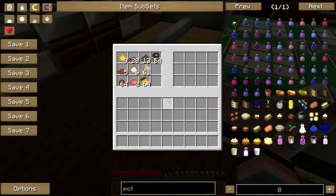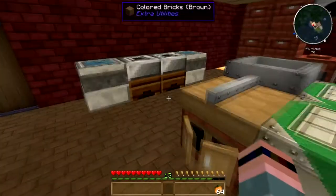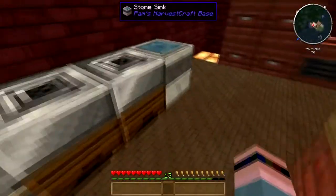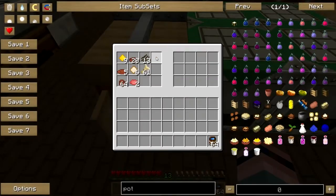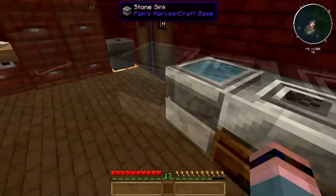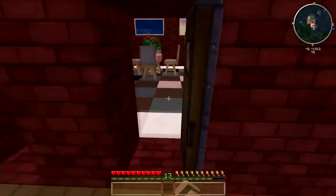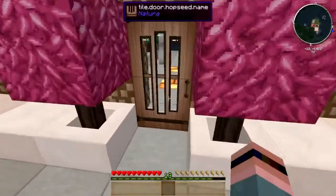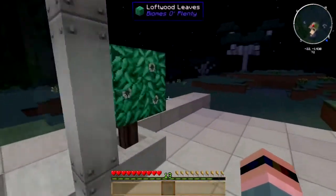Before I do anything else, we're going to get the mimosas started here. I'll throw some oranges into the presser and some fresh water into the other presser. Fun fact: you no longer need to do forestry to get orange trees — bone milling the ground will now give you orange saplings.